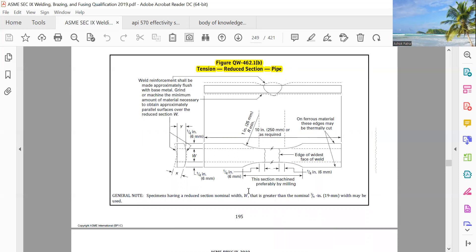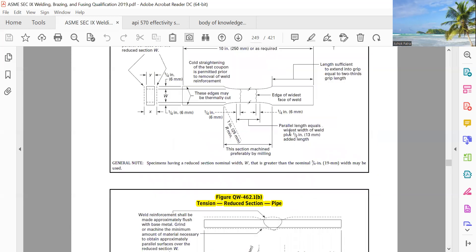Reduced section pipe — so W plus 6 mm, and the radius is one inch. 10 inch (250 mm) is required here, and also 10 inch required, so total 10 inch. Really, 6 by 12 inch it will come, so if they can discard, that is okay.